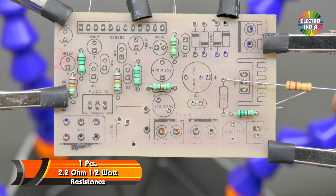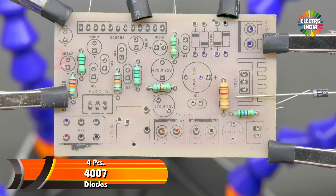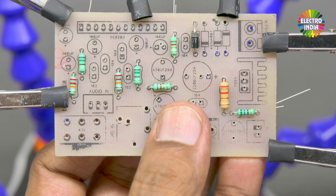Then 1 resistor of 2.2 ohm. Then 4 diodes — 1N4007. These have plus and minus polarity. Install them by checking the marking. The marked side should face the correct direction.